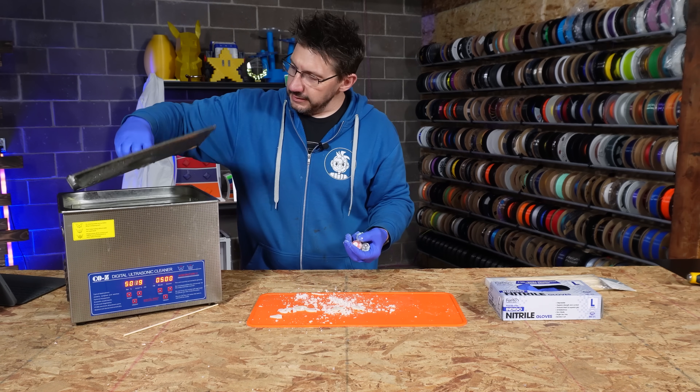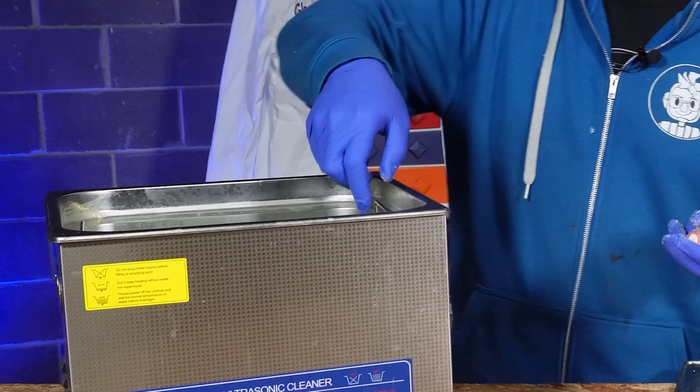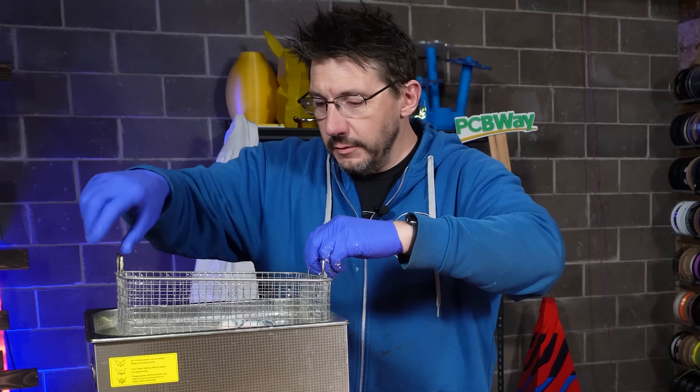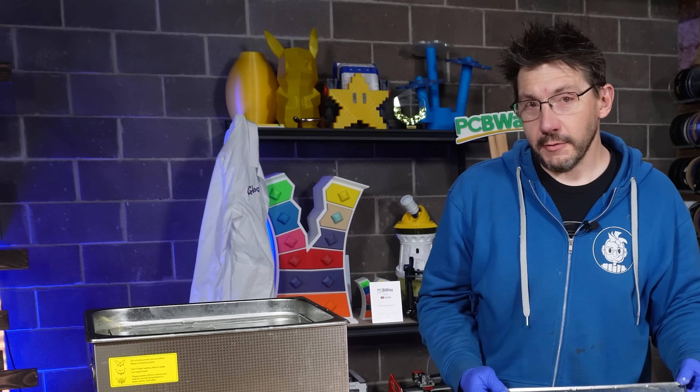So now what I'm going to do is put them in this ultrasonic cleaner. You can use heat — I'm not going to, just because I've had good luck without it.